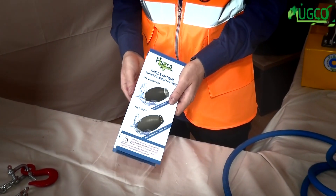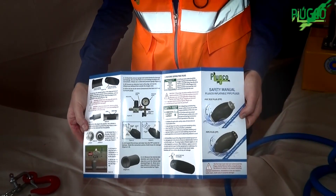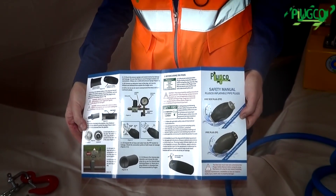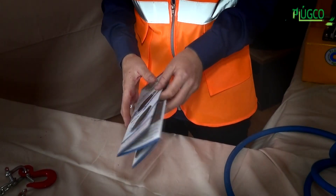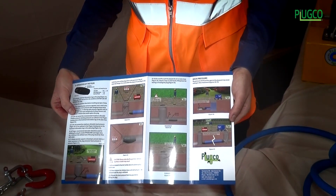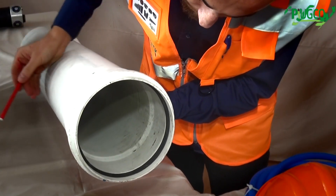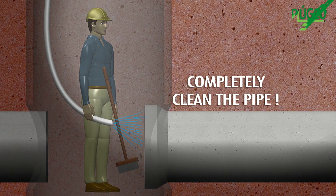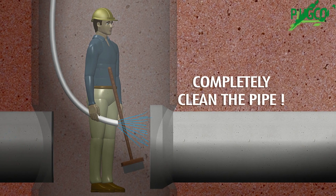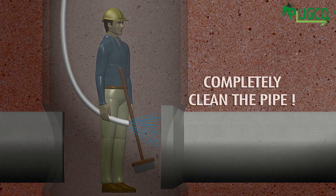As always, safety is our top priority. We recommend that our customers review the safety manual prior to use of our products, and also follow the user manual. Pre-installation inspection of the pipeline should be performed to check for foreign substances such as oil, grass, moss, etc., which may damage the plug or decrease friction force and cause sliding.